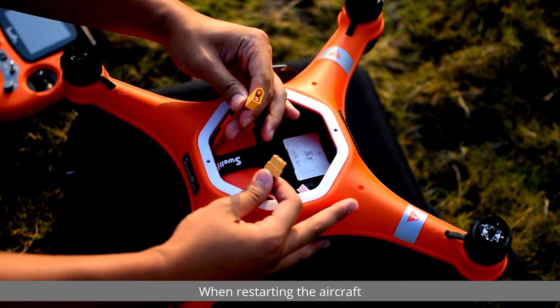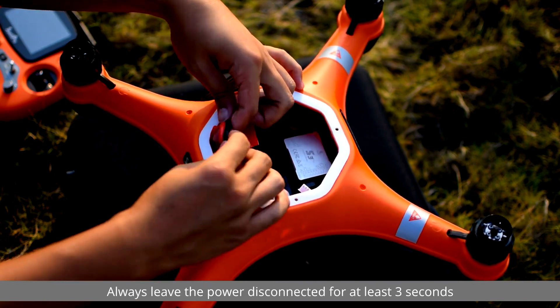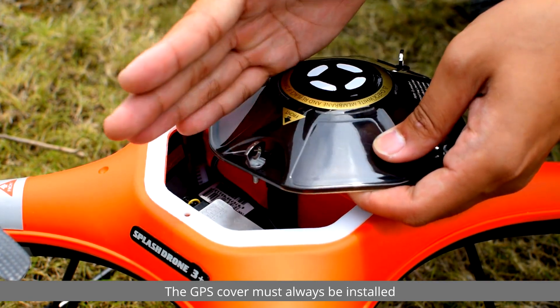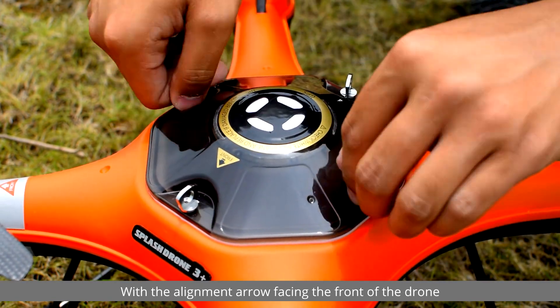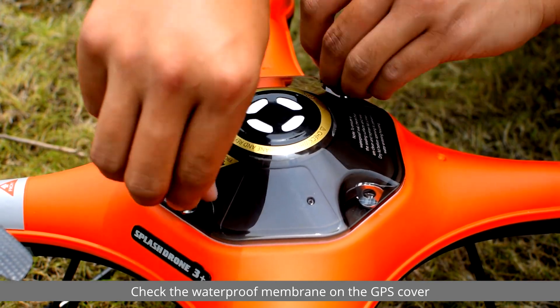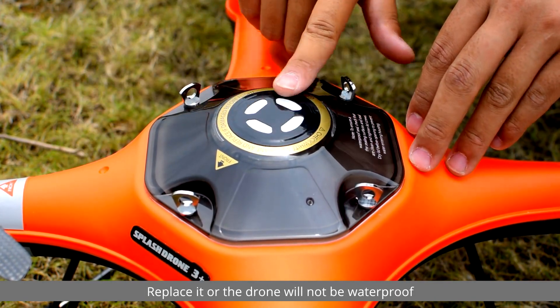When restarting the aircraft, always leave the power disconnected for at least three seconds. Before installing the GPS hatch cover, make sure that the seal is clean. The GPS cover must always be installed with the alignment arrow facing the front of the drone. Tighten the mounting screws firmly. Check the waterproof membrane on the GPS cover — if it has been damaged, replace it or the drone will not be waterproof.